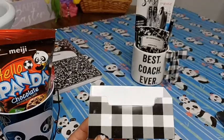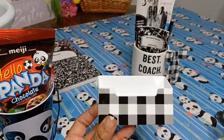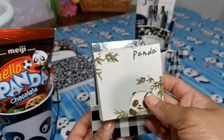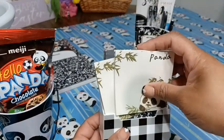I also found this little desk case at the Dollar Tree. I think I'm going to put some more composition notebooks in it as well as these cute little panda sticky notes — or post-it notes — and put those in there.